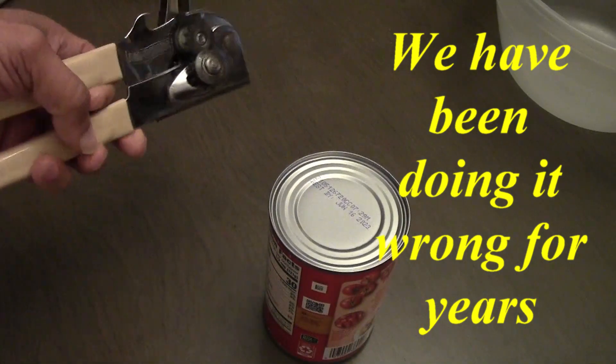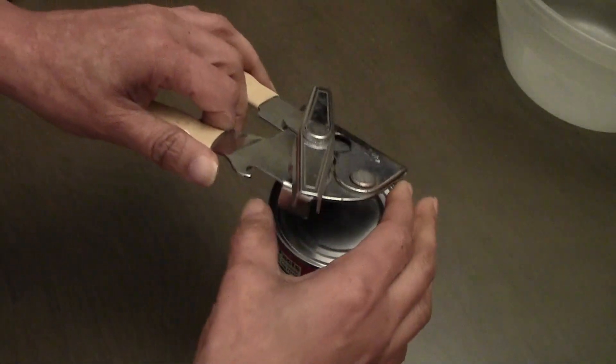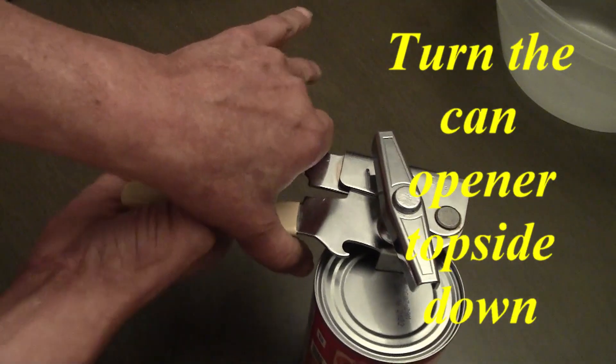When you turn the can opener upside down, you notice you have the two magnets there. Turn the can opener topside down and put the two magnets — one on the outside of the lid and one on the inside.